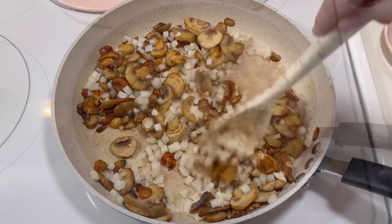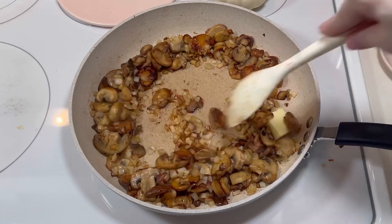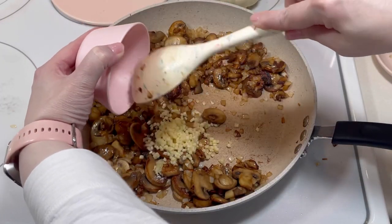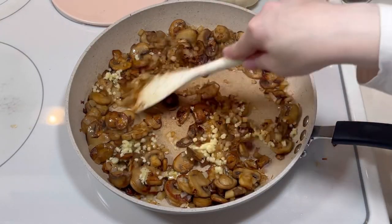After that, I added another tablespoon of butter followed by five cloves of minced garlic. I stirred everything together and allowed the garlic to cook for about a minute.